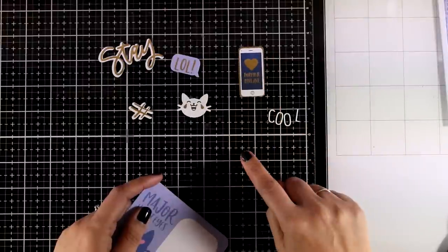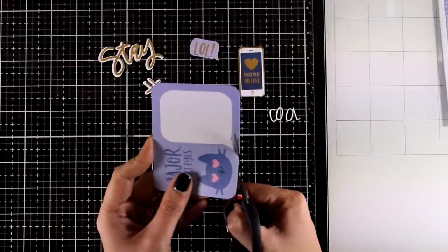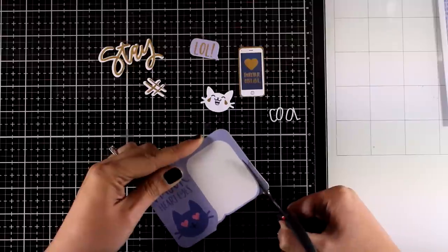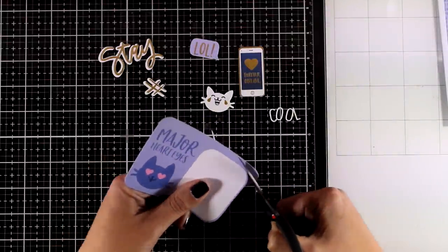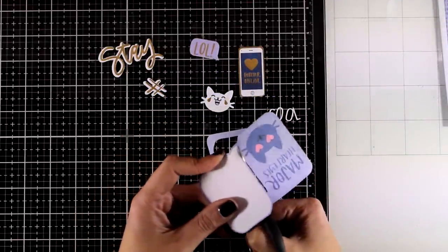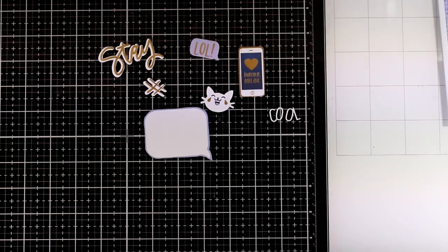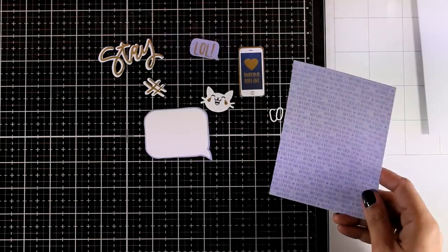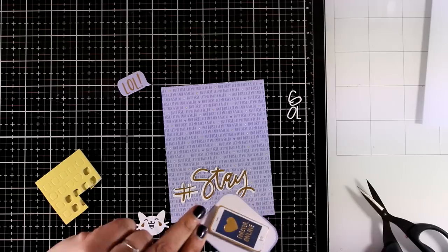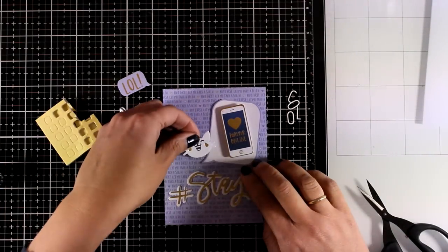The kit comes with a couple of white cat faces which I absolutely adore, so I'm going to create two cards — great for teenagers, really cool looking. For this card I'm mixing bits and pieces from the kit. I want to have this speech bubble, so I'm cutting it out with scissors leaving a purple border all around, and I also used some alphabet dies to cut out the letters that spell 'cool' in white cardstock. The background paper matches perfectly — it has the phrase 'but first let me take a selfie' written all over it. I'm creating a little composition with the cat, the phone that says 'forever online,' and the speech bubble that says 'lol.'